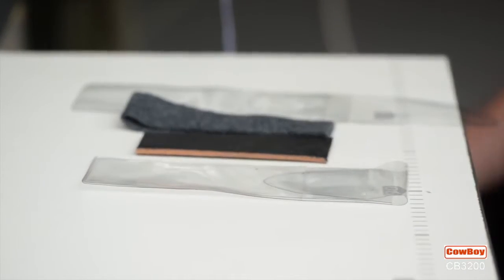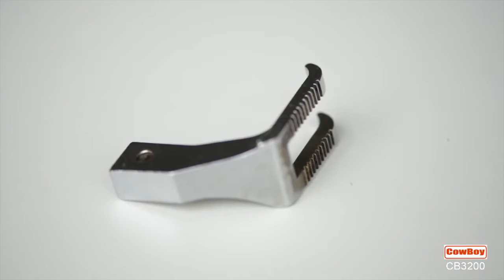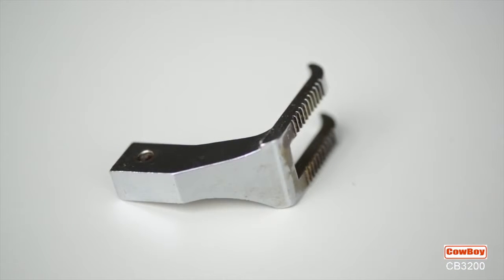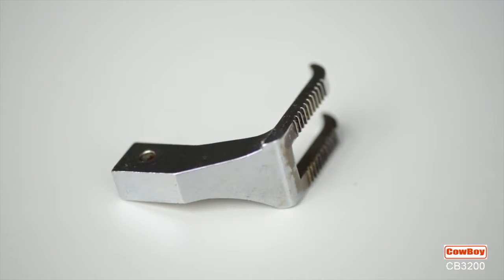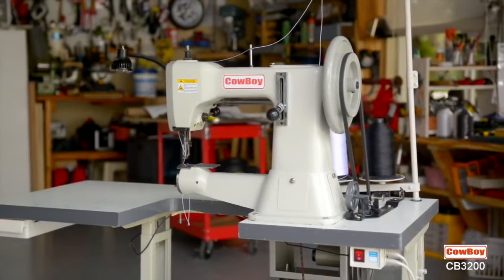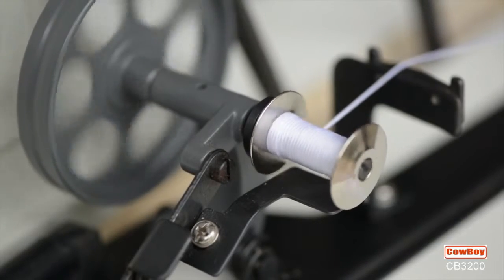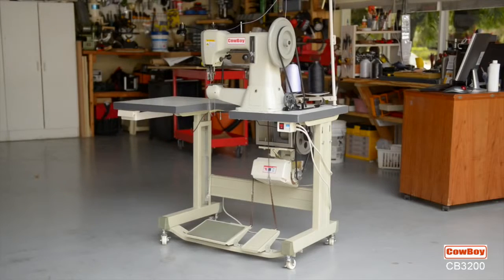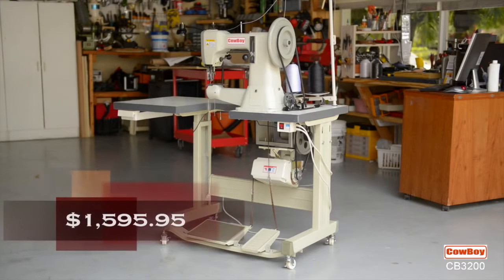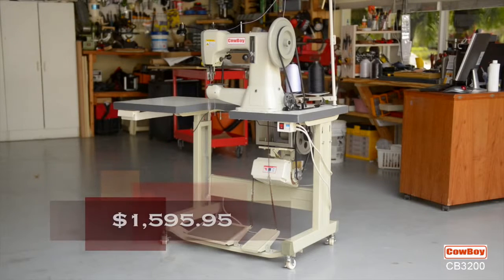Can sew most types of leathers, nylon, and cloth, including felt. 441-style presser feet ensure even feeding of materials. 50% of the parts are the same as most 441-series machines. A motorized bobbin winder.